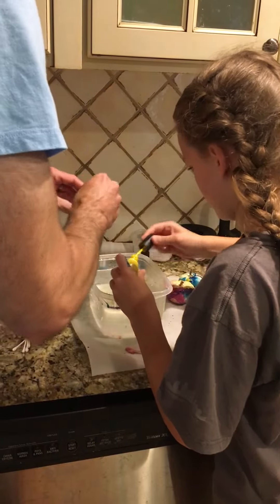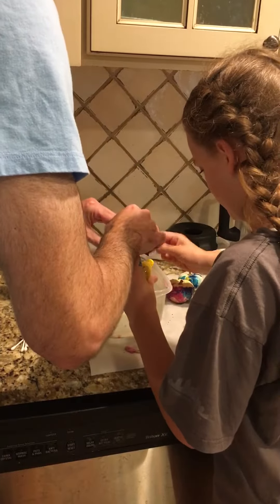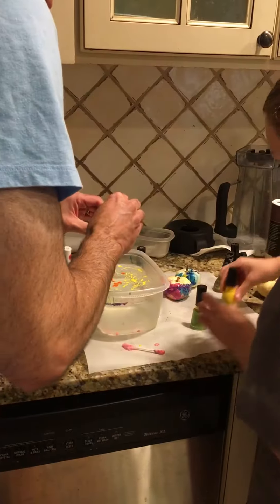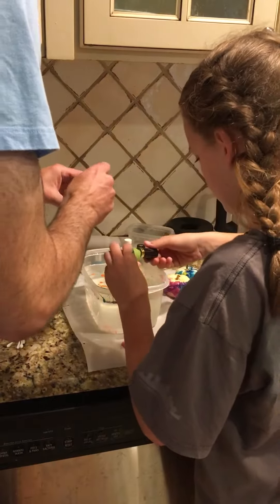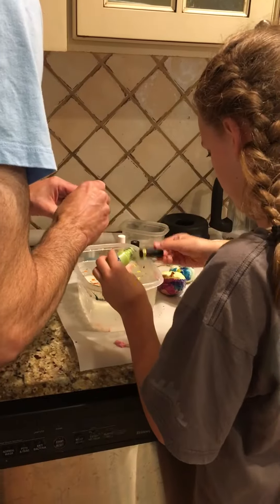Did you do orange? No. This orange is going to look good. Okay, I'll do green. Can you do some blue? It's not blue. I thought the blue looks good.